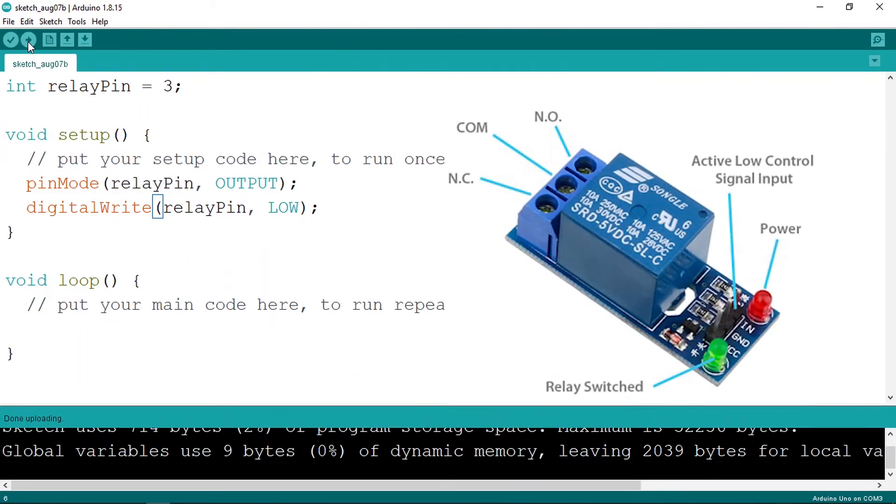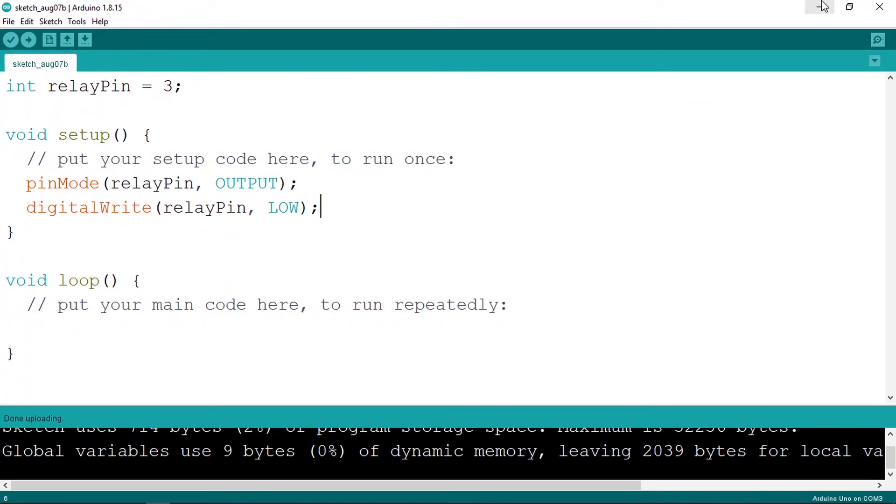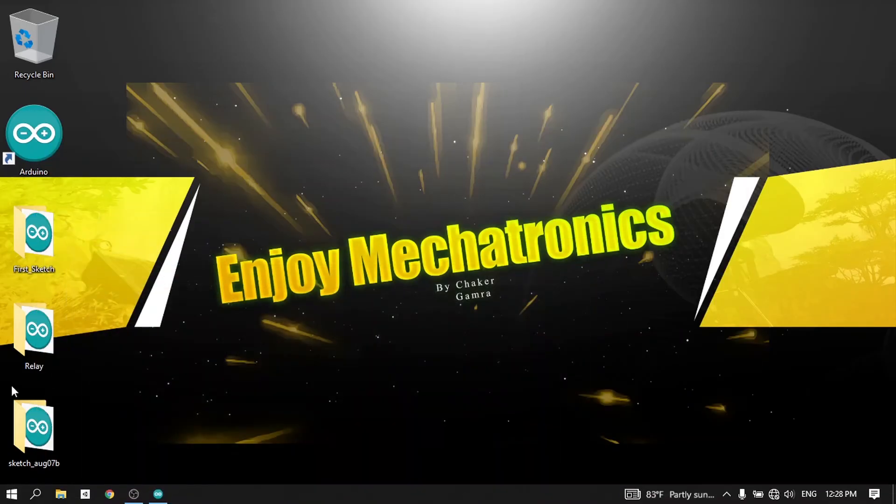You could also use the normally closed terminal. The circuit will be closed by default, so when we set the pin to low the lamp turns on, because the circuit is normally closed. We can open the circuit by changing the relay pin state to high.